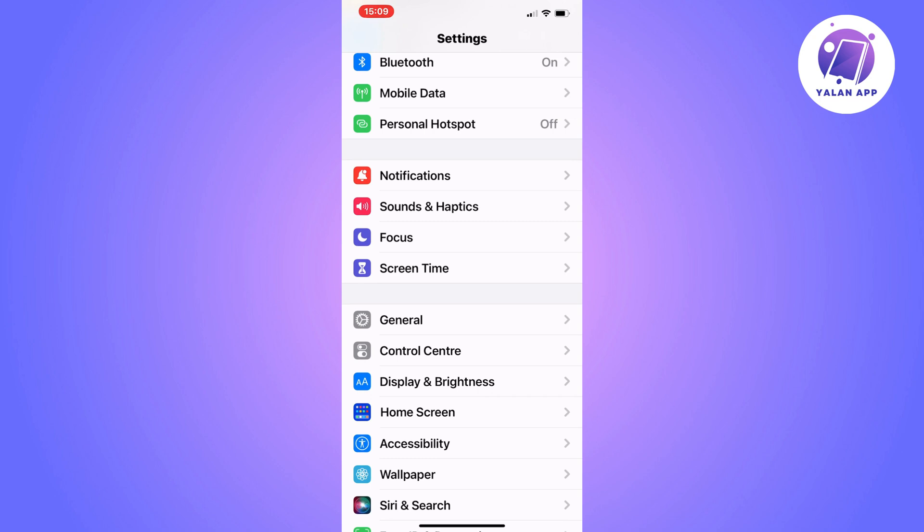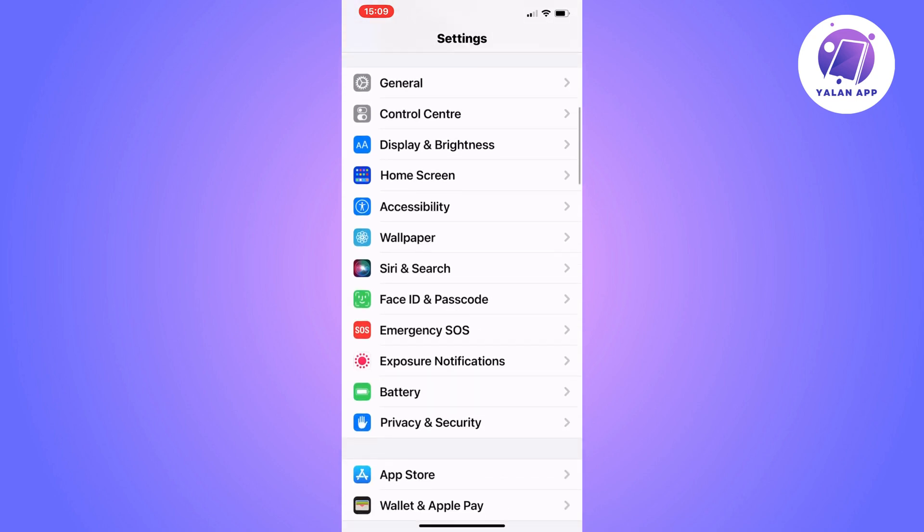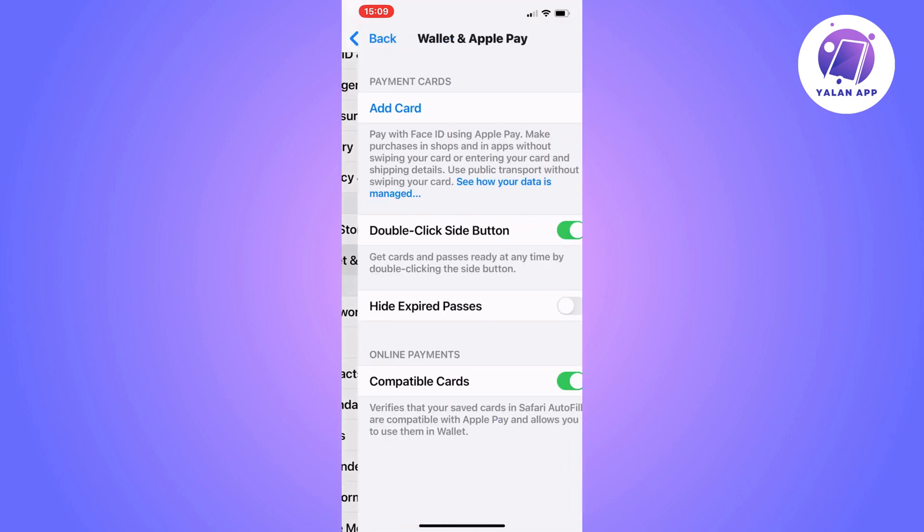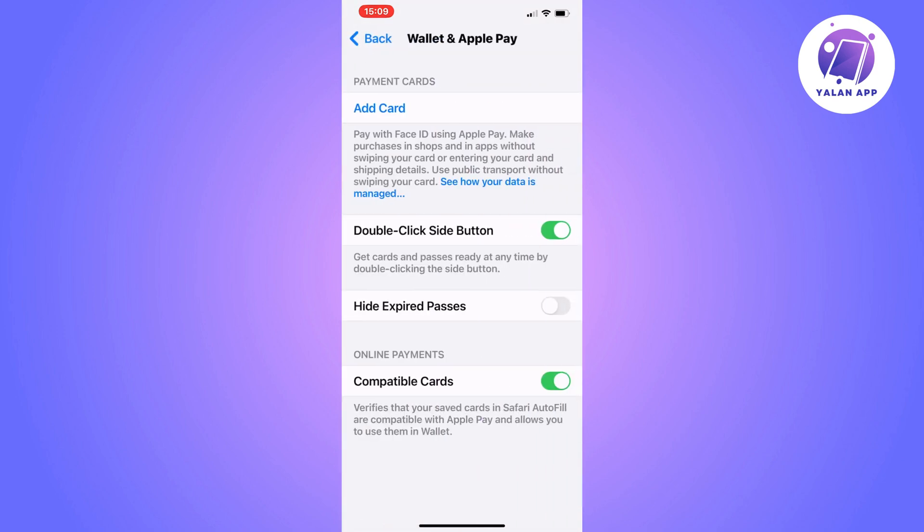Now scroll down until you can see where it says Wallet and Apple Pay. Click on Wallet and Apple Pay and you should be taken to this page right here.